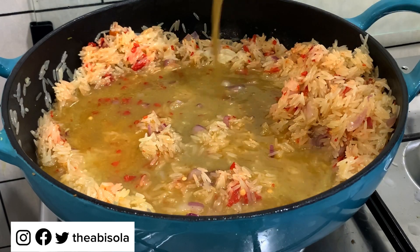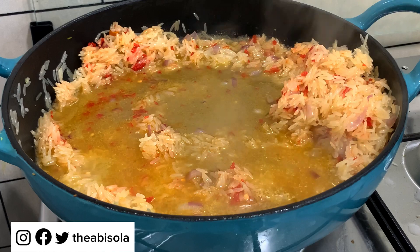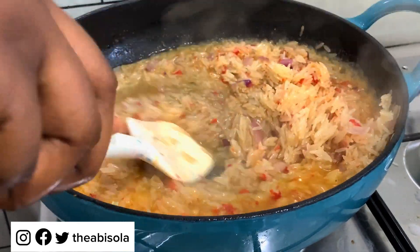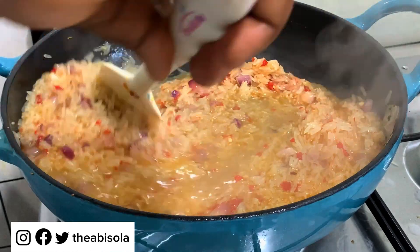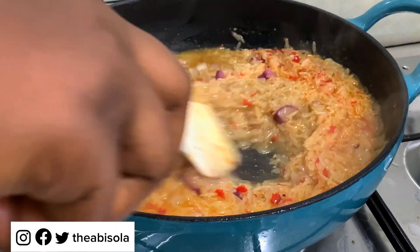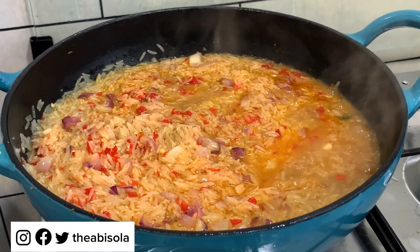Now I'm going to add my goat's meat stock to the rice. You don't need to add more water because basmati rice does not need a lot of water and you don't want soggy rice. From what I can see, I don't think I need a lot of water to cook this rice — maybe just a little bit to finish it off.